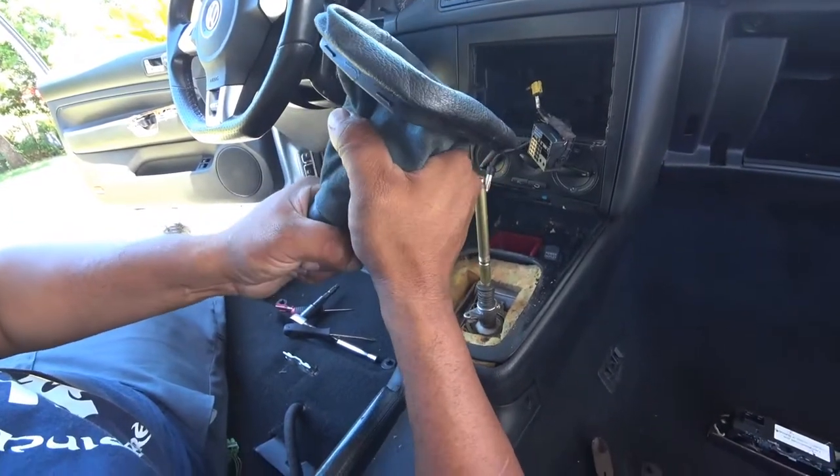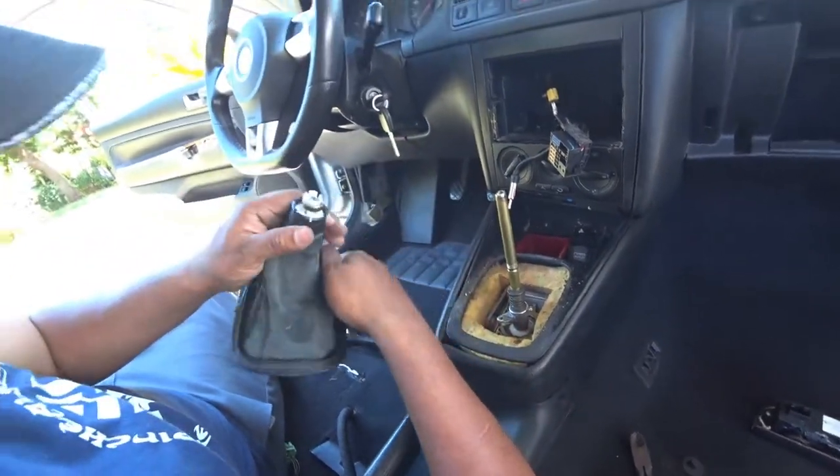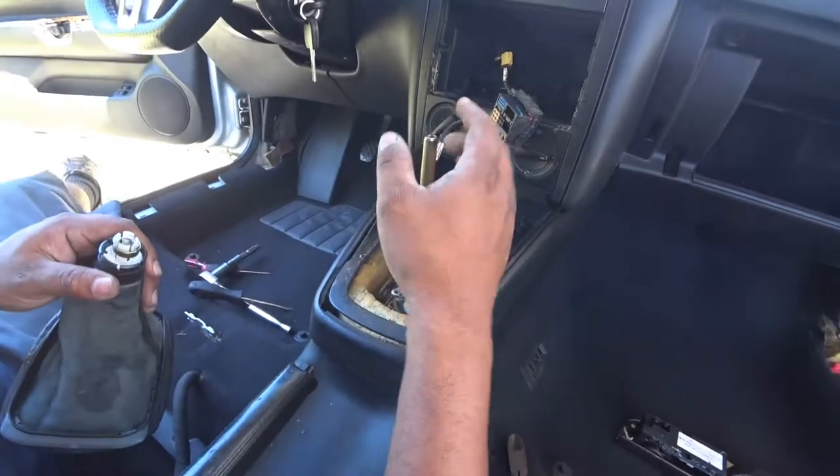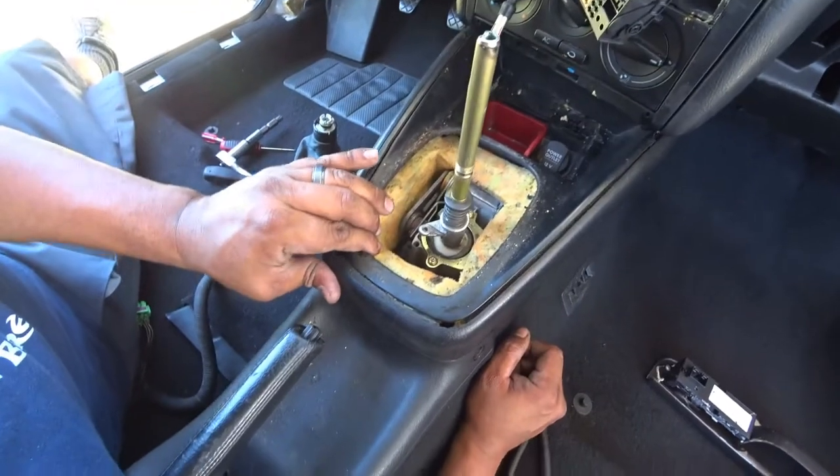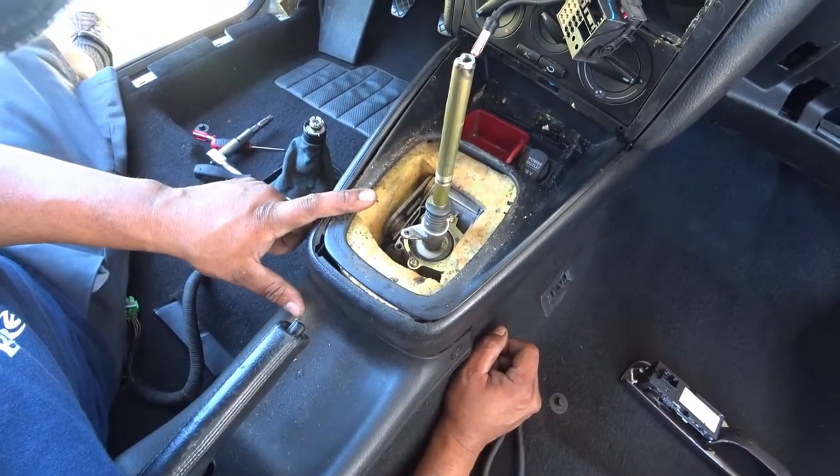Once you do that, you're able now to replace your shift knob. You can also service your shifter linkage. If it's going whack, that's actually going to be a new DIY we're going to be doing soon.